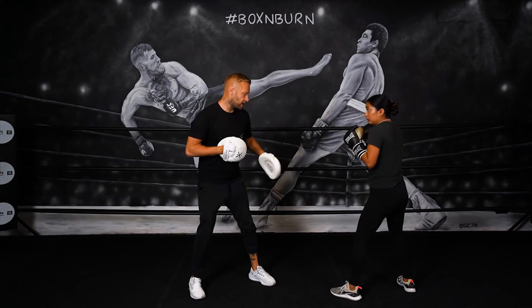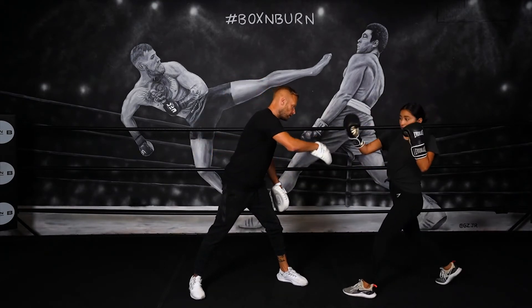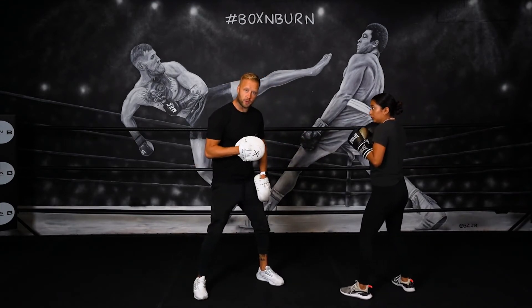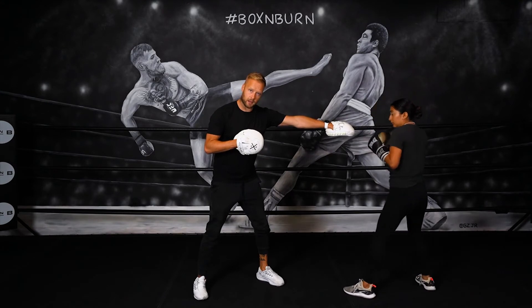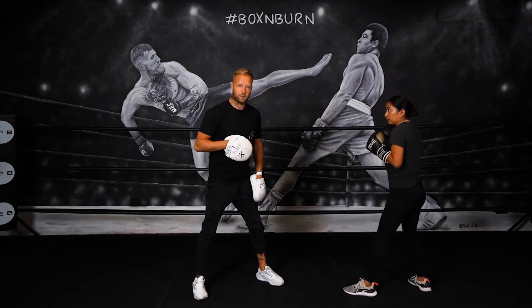If the feet get too wide, if she takes too far of a step, it's too far out now to land that uppercut and she's going to be off balance. So the step back just needs to be a few inches, just enough to make that jab fall short. And as the coach, you want to make sure they can see that target for the uppercut.